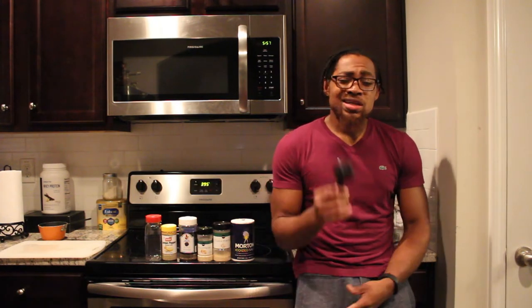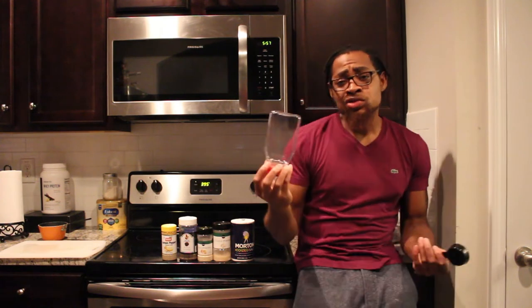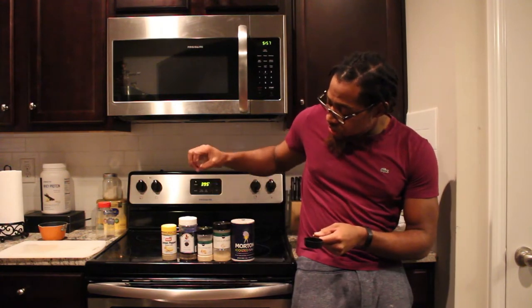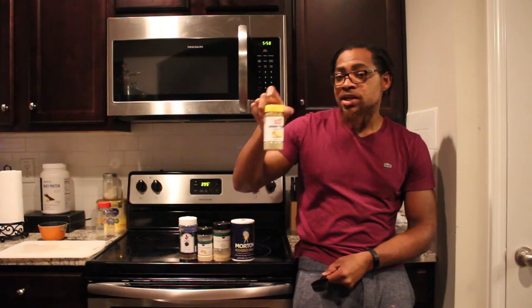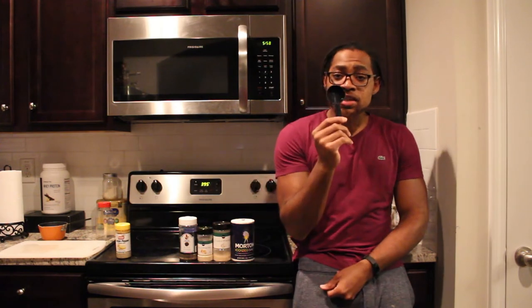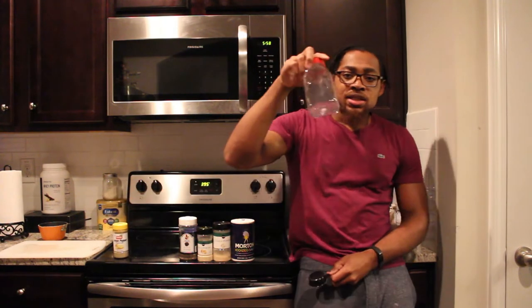Now we're actually going to prepare our seasoning for the chicken. I usually start off with about an eighth of a cup, using one of these seasoning containers — though honestly, a bowl with a lid works fine too. I'm going to do half of this eighth of a cup each of salt, onion powder, garlic, and black pepper. Then I'm actually going to do a whole eighth of a cup of this lemon pepper seasoning because I want that lemon pepper flavor to be fairly dominant. We're going to place all of that in our seasoning container.